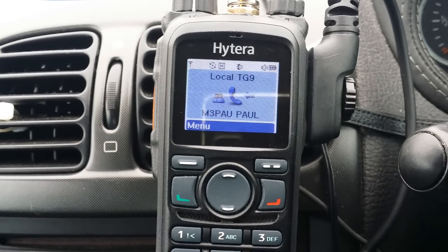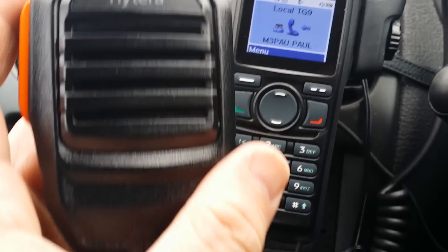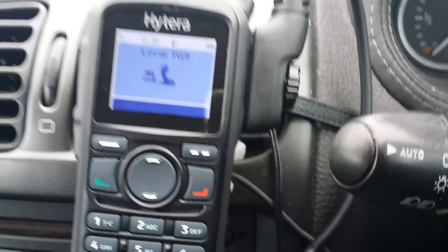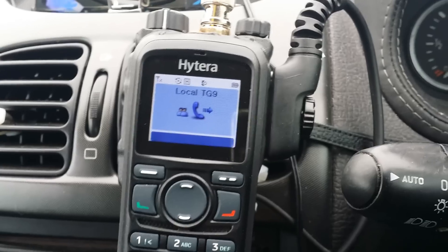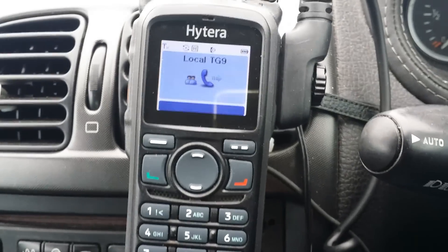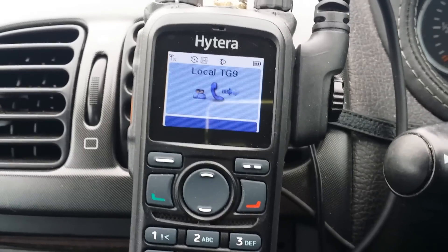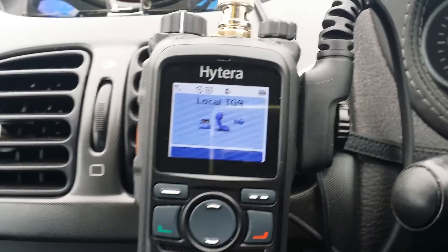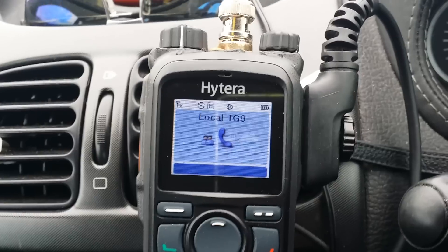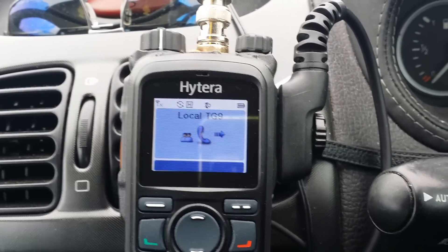Yeah well actually I'll just check now - I'm on high power as well. So at least it's making the trip. It's more about the audio than the signal. It's doing absolutely superb mate. Yeah, I'm impressed with that Paul, considering the power output on it. I'm doing another video as well. I've been asked to make quite a few in different areas, in different ways with the aerial and mobile. So I thought I'd do another one mate. It's probably only about two, three miles between us, would you say? And a lot of buildings.